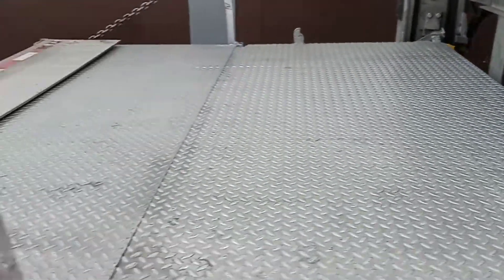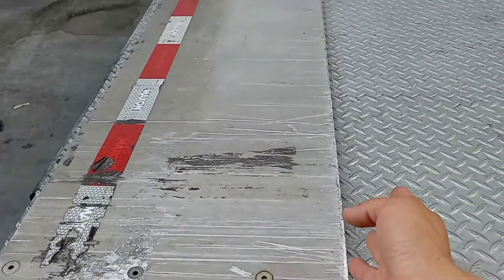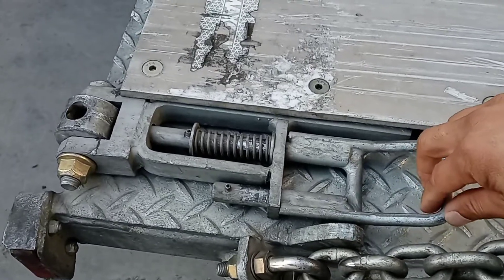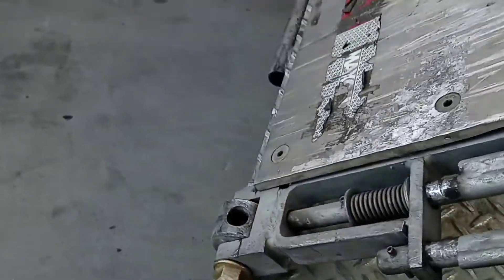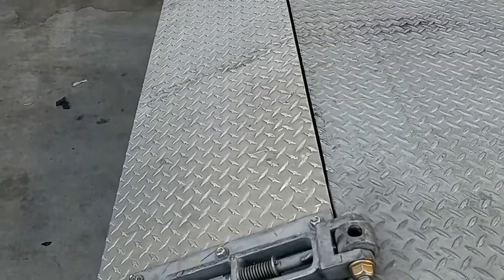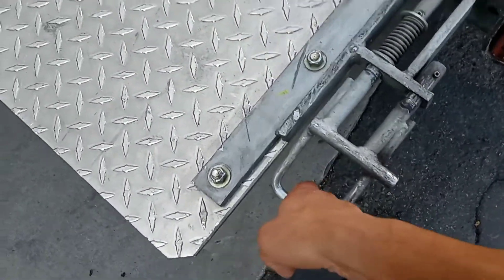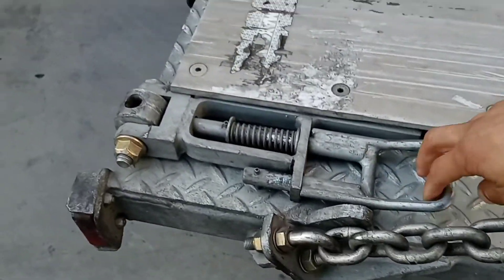Then it's very easy — push it down to lower it. Most liftgates have this handle. What you do is pull this handle, it gets released, and that unfolds the lip. To close it back, you grab it from here and pull it back.